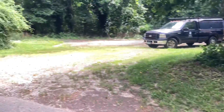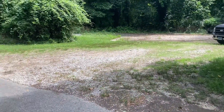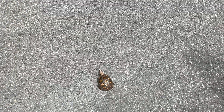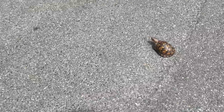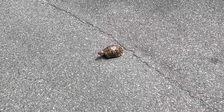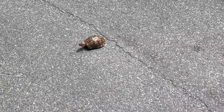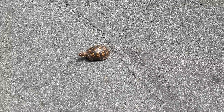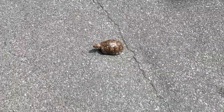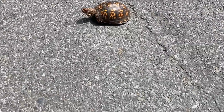Here we have a box turtle — that's the main reason I stopped. I was just going to go straight to the beach, but I stopped because I saw this turtle. This is the eastern box turtle, native to basically the eastern half of North America. This is about as big as they get, maybe a little bit bigger.